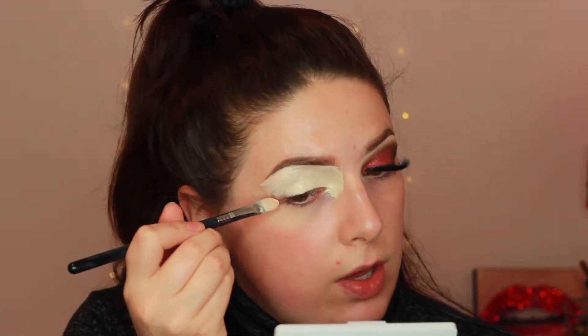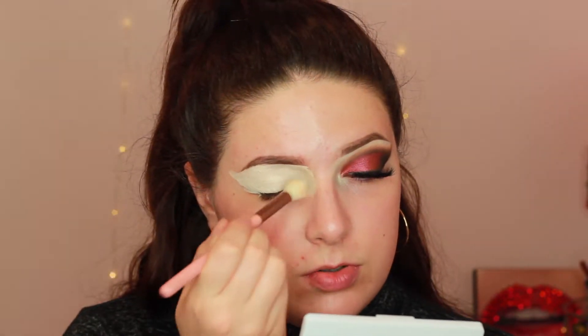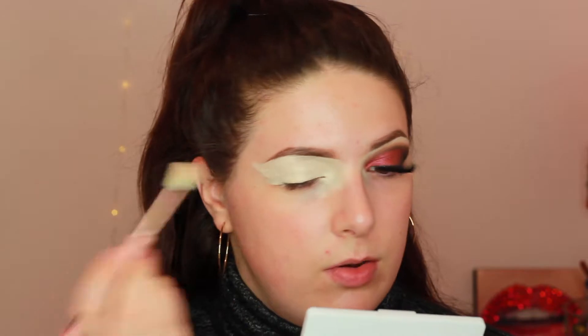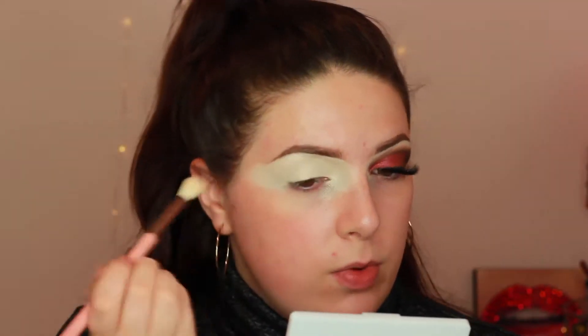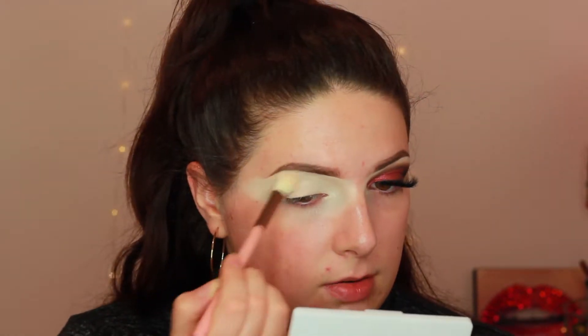And I'm creating a wing out with the concealer. Taking a Luxie 250 large eye blending brush, I'm using this to pat in the concealer so it dries and to blend it out onto my skin. I was using a beauty blender for a bit but I tried this today and it actually creates a better base for the eye shadow. It doesn't dry it out nearly as much and I'm just dabbing it really.